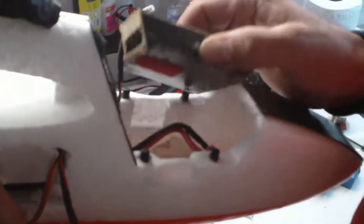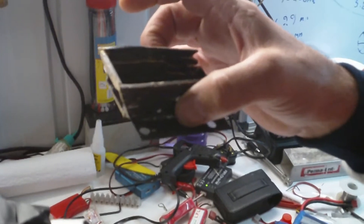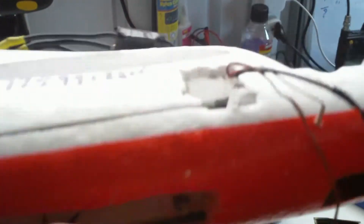I made this camera mount from carbon fiber — lighter and it takes different cameras. As you can see here, there's plenty of space. Because I have this open here, I can put as much as I can at the back to keep the front area clear.